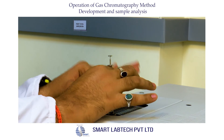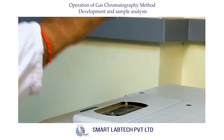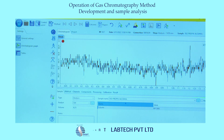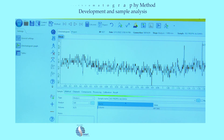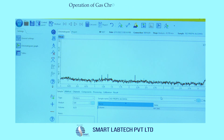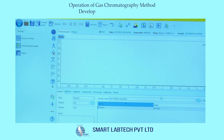Inject the sample quickly into the injector port and press the Start button (number 1). After injecting the sample, the software starts recording the chromatogram. Watch the IPA peak elution in the chromatogram and wait until the run time is over.